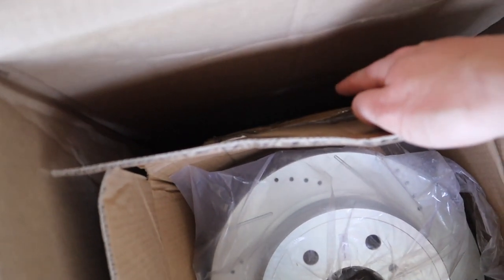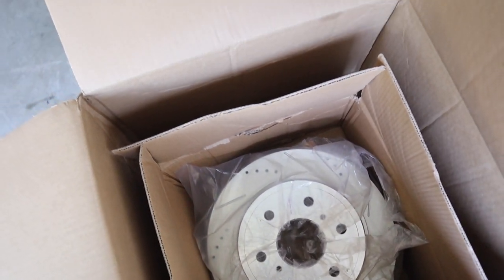I also have the front ones at the bottom of the box. I'm going to be throwing on the front rotors and the back rotors, so no more ugly-looking rotors in the back — it can actually look nice when you look through the wheel. I'm also going to be painting the calipers today.